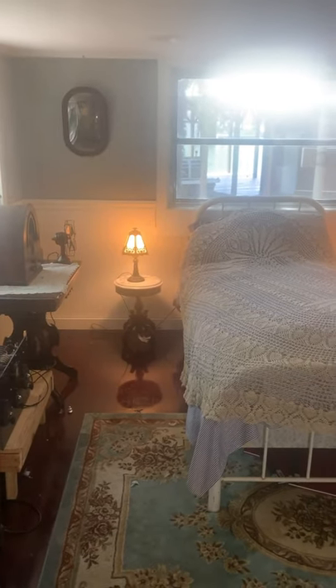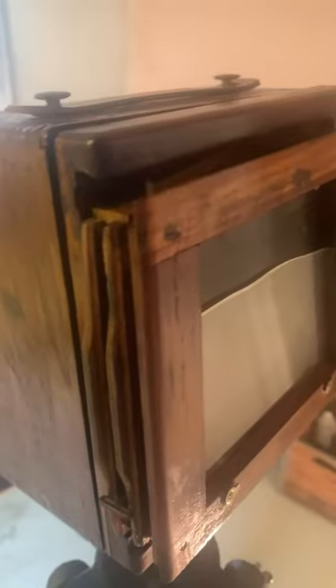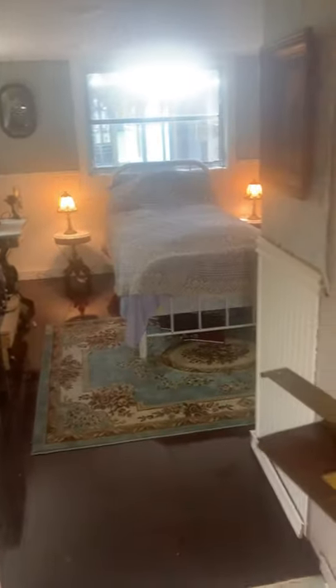I'm going to be standing over there — or sitting on my bed — for the picture. Now I'm going to put the plate holder in the camera. The plate holder is in the camera. Now all I have to do is pull out the dark slide and expose the dry plate to light by opening the shutter of the camera. I'm going to expose it for 35 seconds.